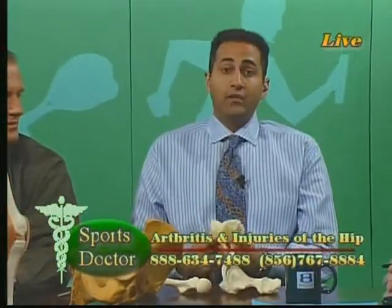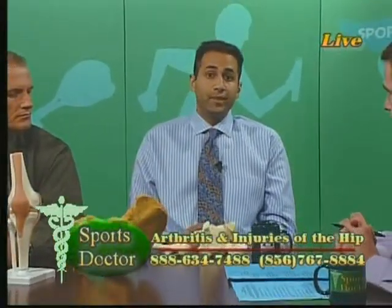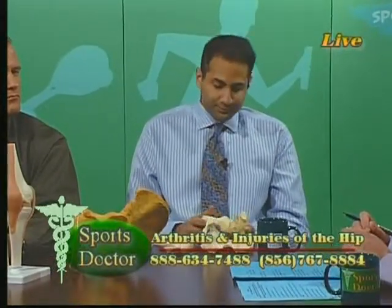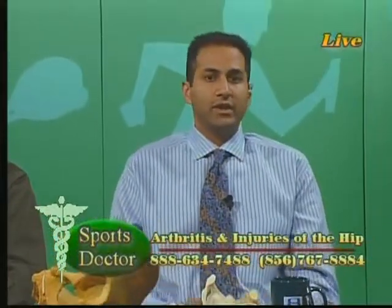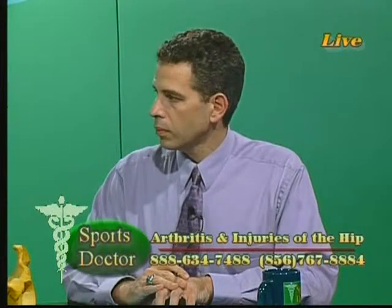There are a number of ways to treat the pain and stiffness from arthritis, though there's really no way we know of today to cure it. To control the pain, one of the best things we do is use anti-inflammatory medications. Aspirin is one type of anti-inflammatory, and some newer ones are in the same family. Anti-inflammatories decrease the amount of inflammation in the knee, which gives patients pain relief. Because they're pain-free, they're able to move more and overcome some of the stiffness — that's one of the first lines of treatment.